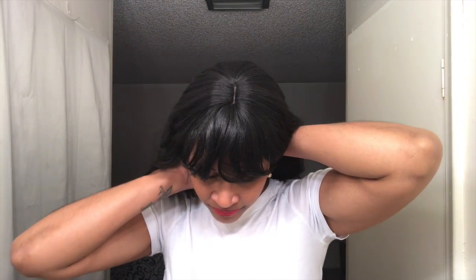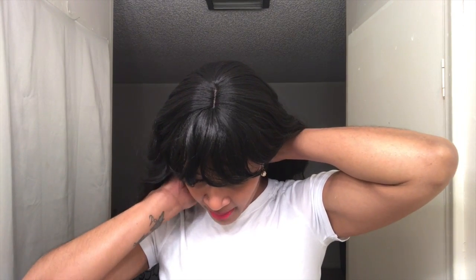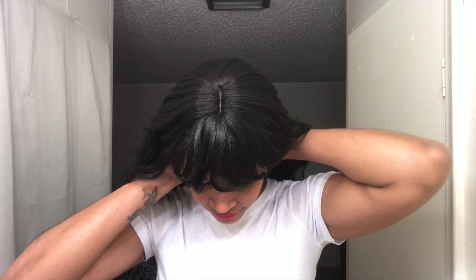I think the back is sticking up a little — let me pull my ponytail down a bit lower so it doesn't stick up that much. If the back is a little poofy, that's my ponytail. I apologize — I didn't have my stocking cap ready.